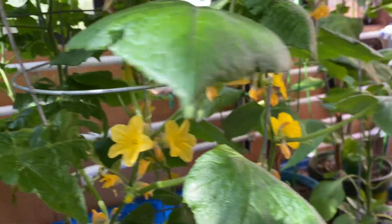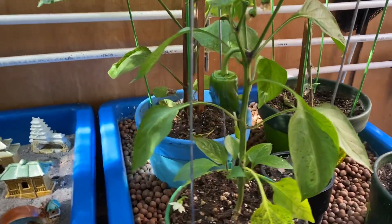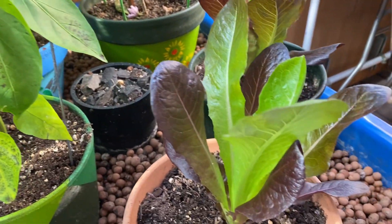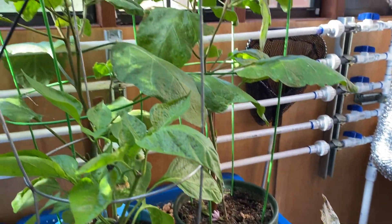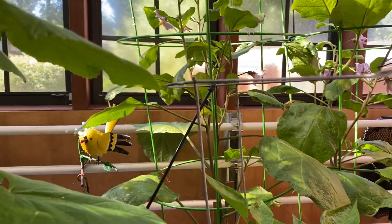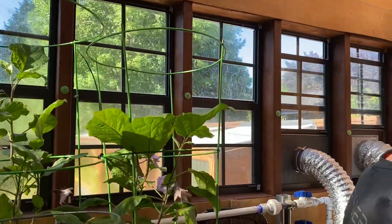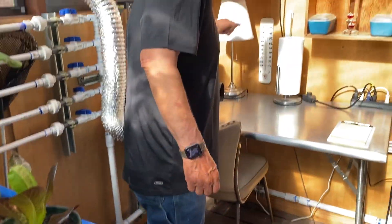We change it up quite a bit and we've gone through different phases. This is romaine — red romaine lettuce — and that's going to be a red pepper, I believe. The eggplant in the back is not doing well; we've had it about with bugs.